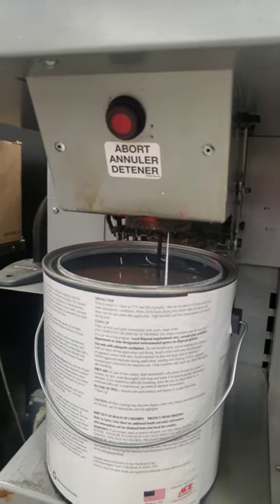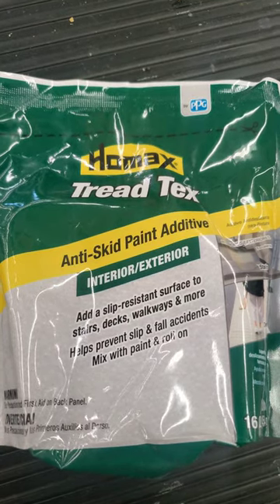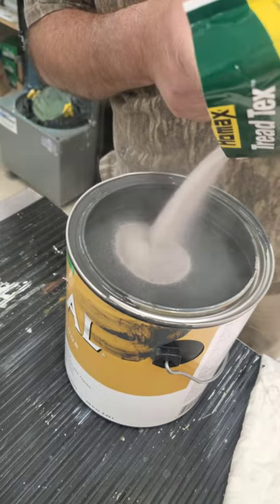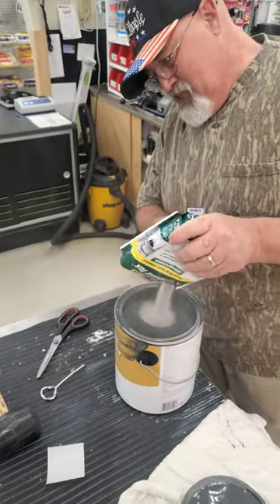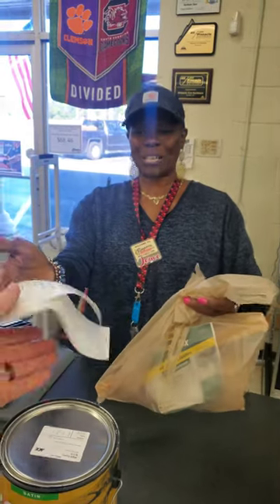After a good mix, we wasted about a pint and then added this anti-skid paint additive. It's a little on the dusty side, but not too terribly bad. A few more minutes in the mixer and we were on our way — nicest people ever at Simpson's.